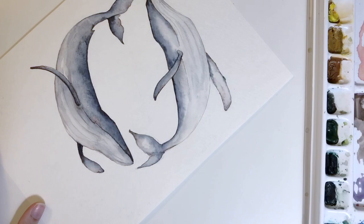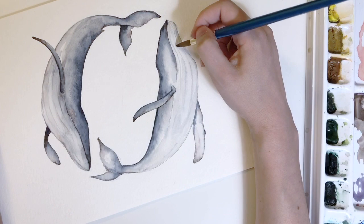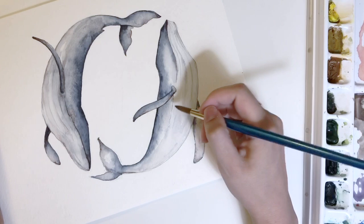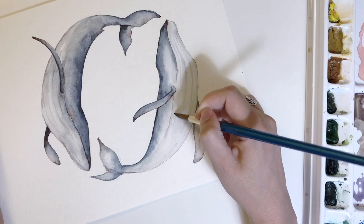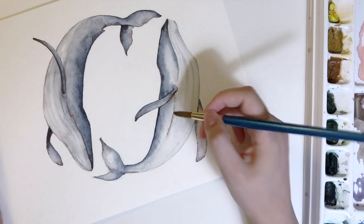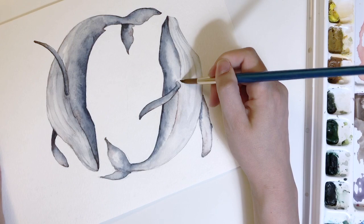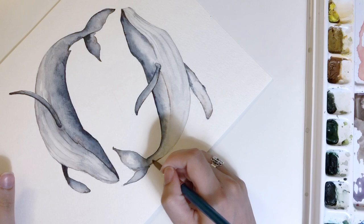Now that I'm done with that top section I'm going to overlap the water from the first section to the back section — this is how I'll create a nice smooth transition from the front to the back. I'm using the fact that there are lines on the belly to my advantage and overlapping them that way, slowly pulling in the colors and emphasizing different areas. That way there won't be a harsh water line when I'm overlapping the colors. I added a nice big stripe of burnt sienna, which helped define it without getting too dark.